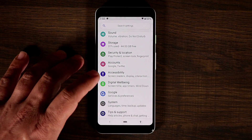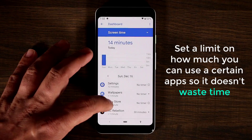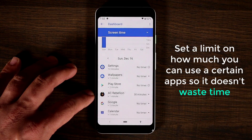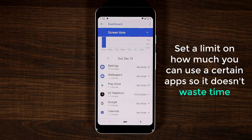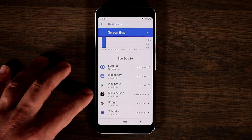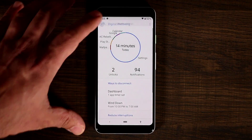Also within Digital Wellbeing, you can go into the Dashboard and set timers on certain apps. For example, if you feel like you're playing a game — like Assassin's Creed Rebellion — too much in a given day, you can set a timer so you can't play it more than 15 minutes per day. You'll get notified when you're about to reach your limit. It won't block you from overriding it, but it's there to remind you when you lose sense of time.